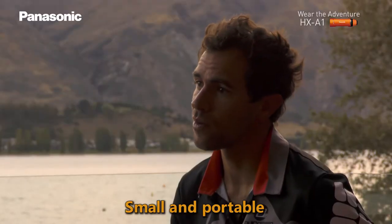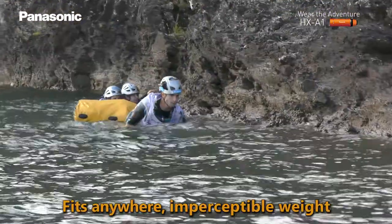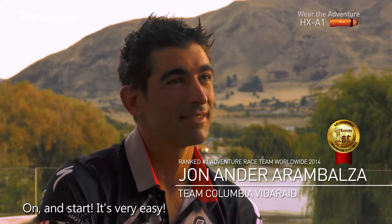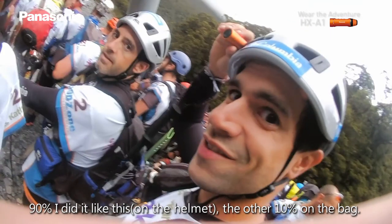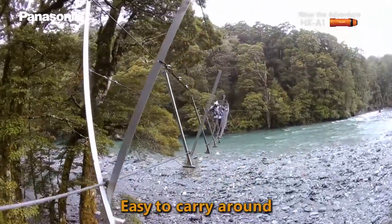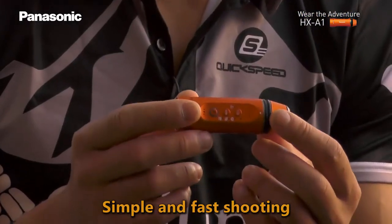It's very small, so it's very portable — it can fit in a pocket, it's not noticeable. It's very easy to carry like this. I think 90% of the time I did it like this, the other 10% maybe on the back, but like this you can move it everywhere and it's easy and fast to do.